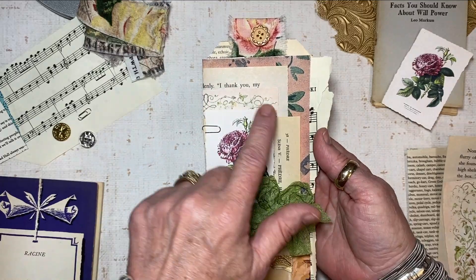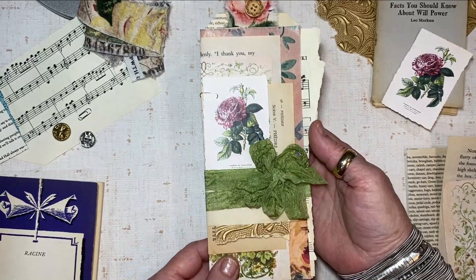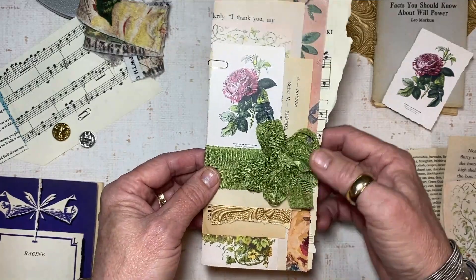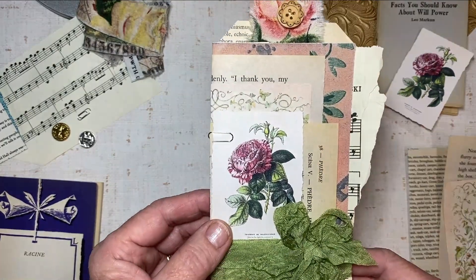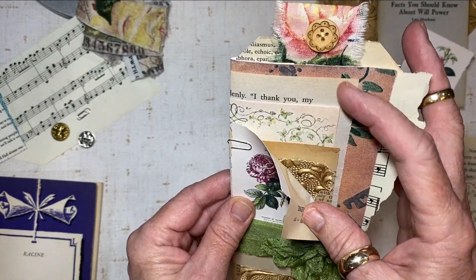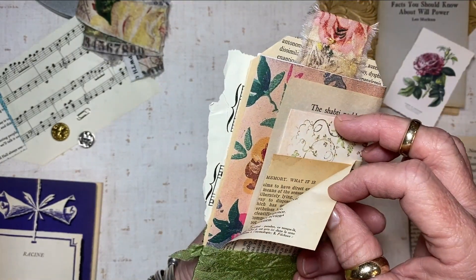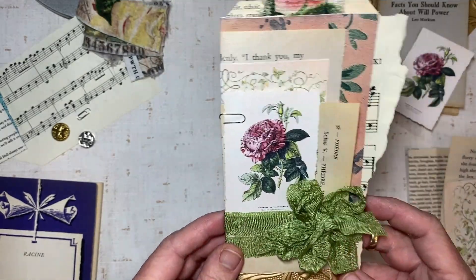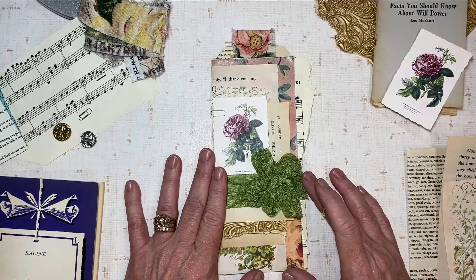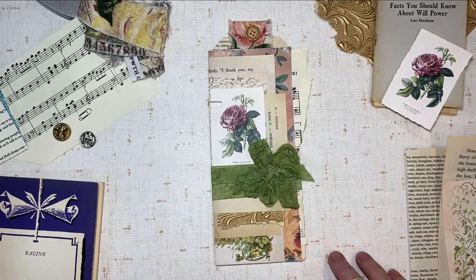It's a tall tag, maybe about 12 inches tall but very narrow — maybe three and a half inches at the bottom where you slide it into a pocket. It's nothing but a bunch of layers of beautiful paper. No matter what you've got at home to work with, it'll be great. Every one of these turns out different and they're so much fun to make. You can usually make them with scraps sitting on your table from your latest project.